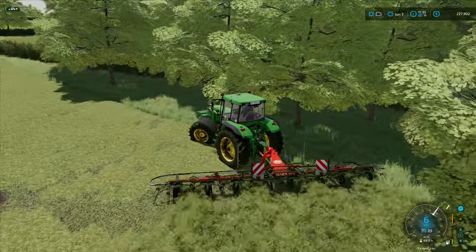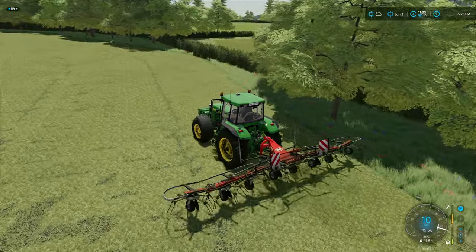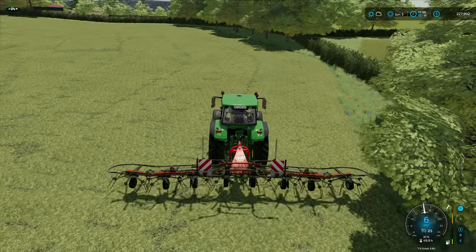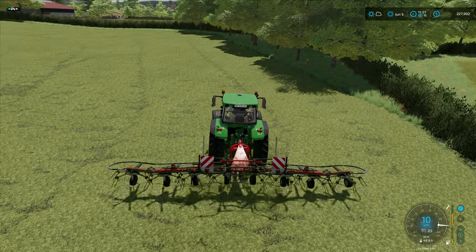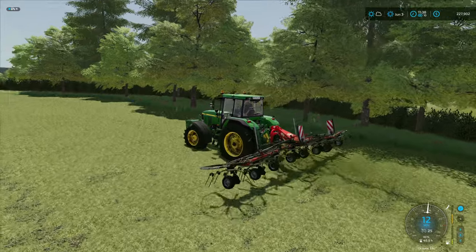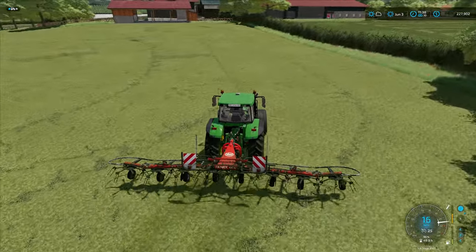We'll keep half the hay and sell the other half. I can feel the traction going and the wheels slipping with the realism mods - it's really good.